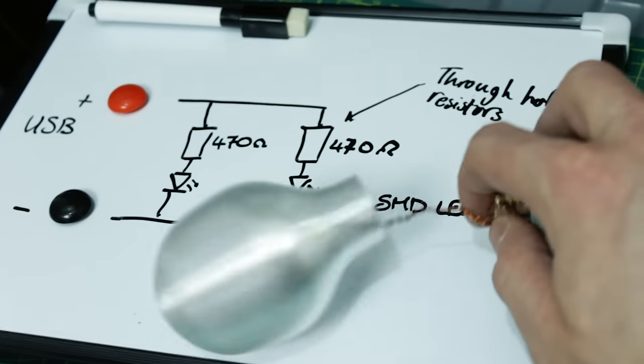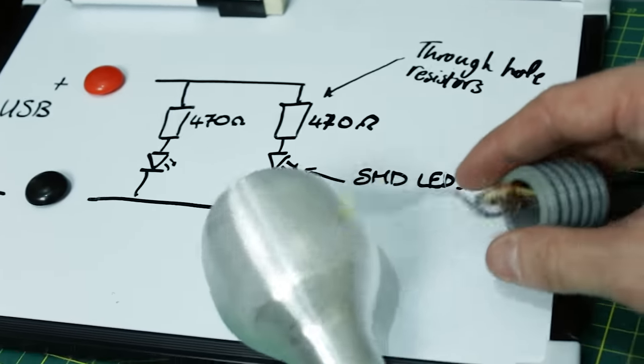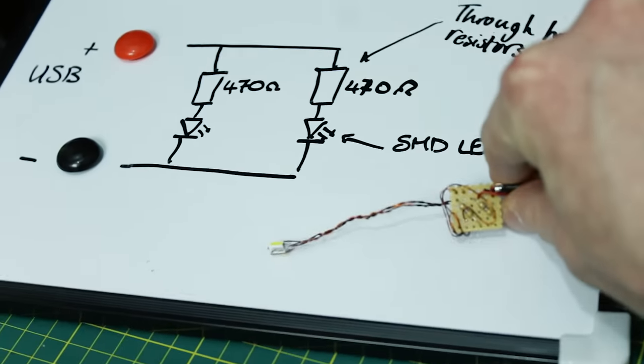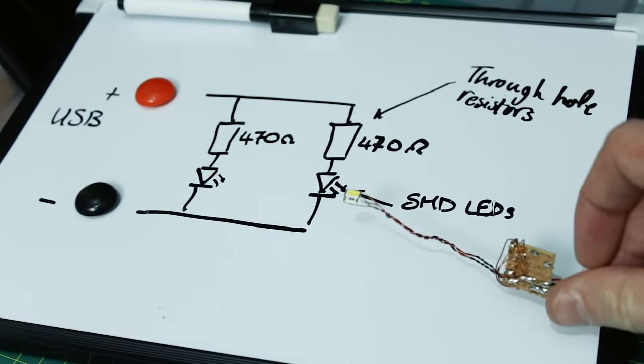This bulb was printed at 220°C and has two perimeters, printed without supports. I'll pop it on Thingiverse so you guys can download and build it. The circuit diagram is really simple — just a USB cable to a little perf board, then a couple of resistors and a couple of LEDs mounted on enameled wire so it looks a bit more filament-like. It doesn't draw a lot of current — just a fun little desktop toy.